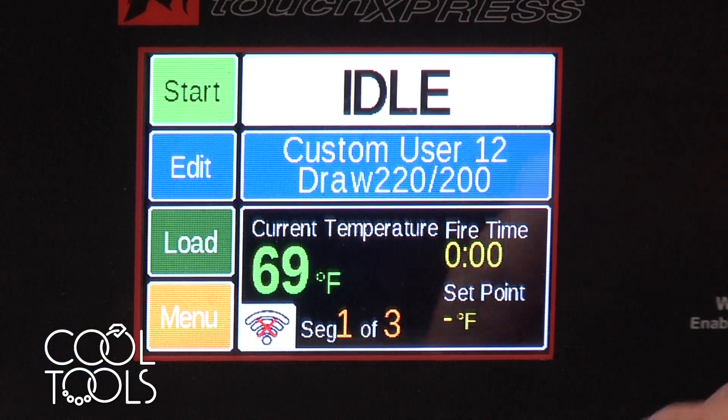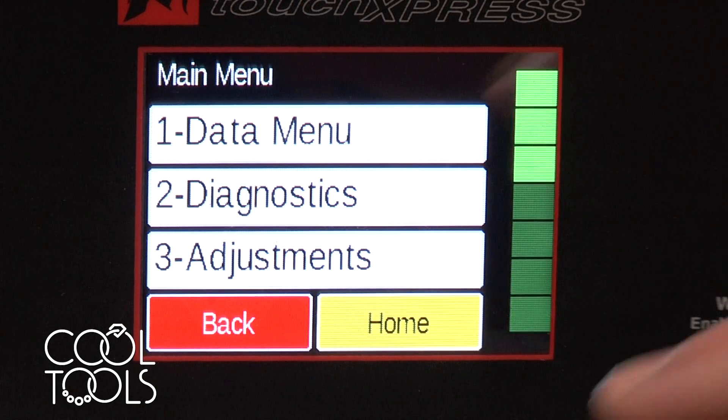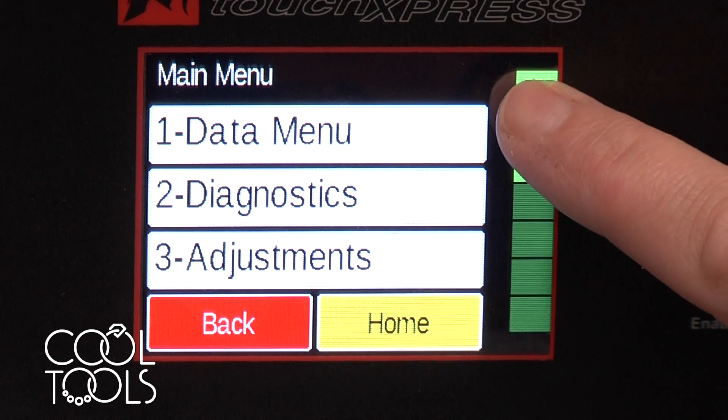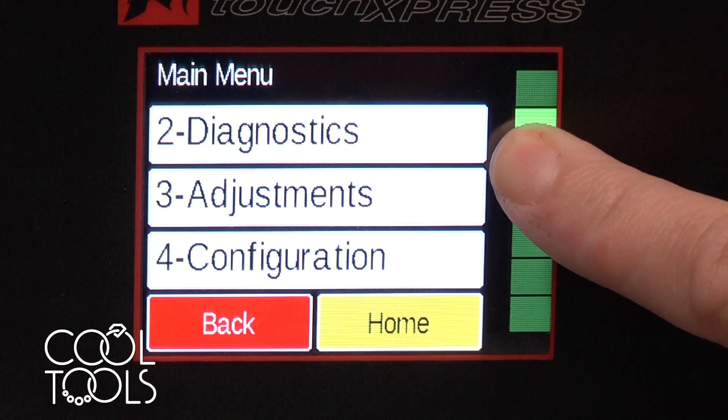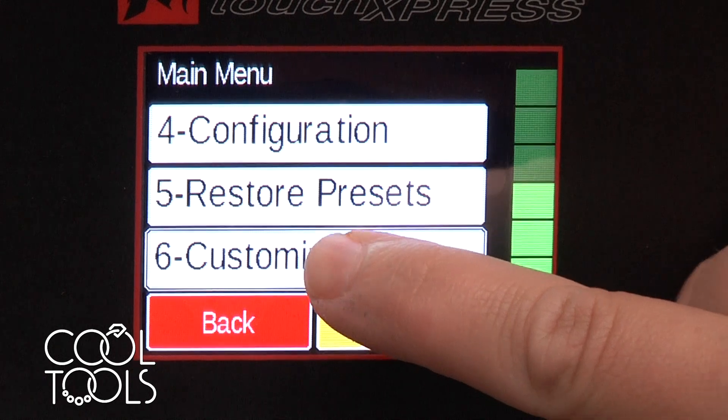I'm going to start by selecting menu and setting up this kiln to have some pre-loaded programs and to be ready to work best for me. We're going to start off by scrolling using the green dial on the right-hand side down to 6 for customization.